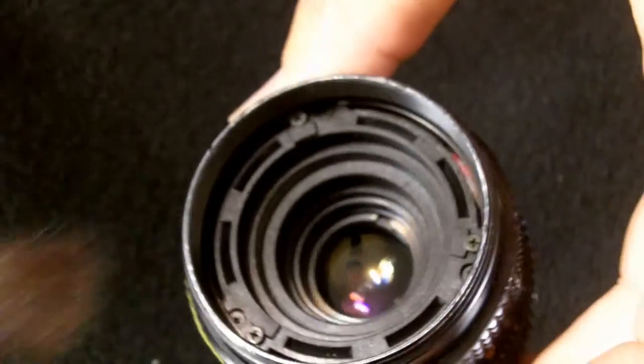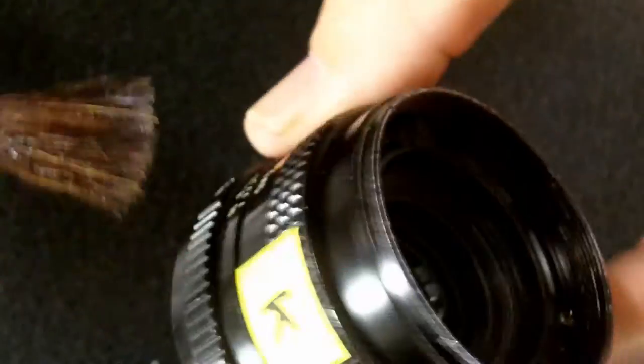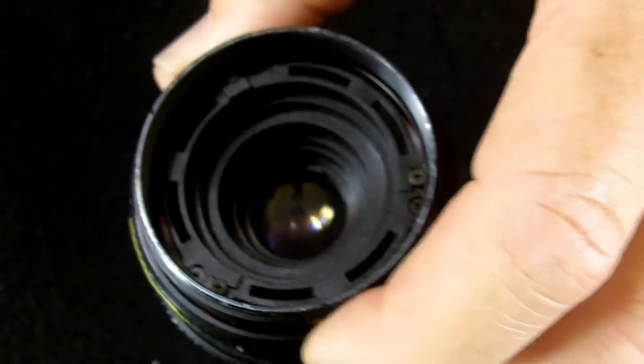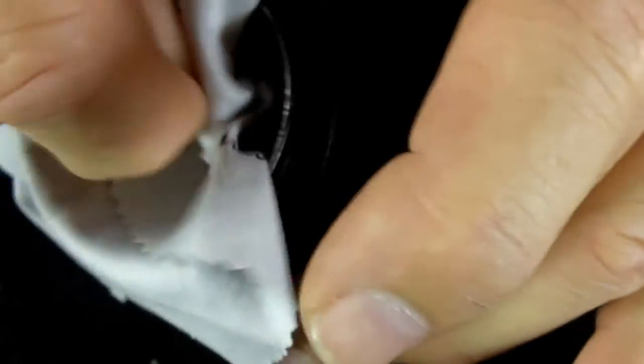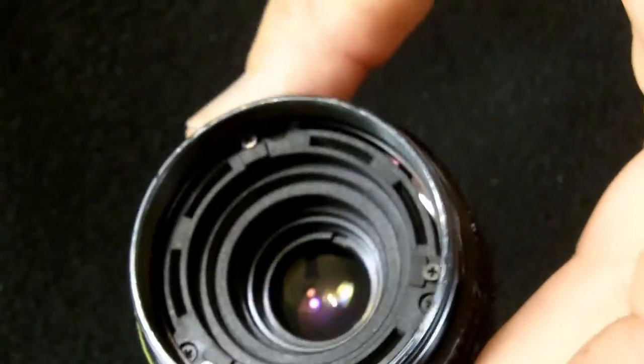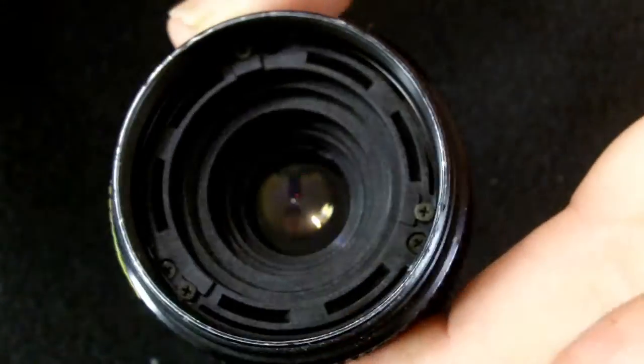To clean this lens, first I brush out and blow out any loose dust that may have accumulated on the lens elements. Next, I use a microfiber cloth and I gently clean any dust that may remain on the lens element on the inside. And I make sure that there's no dust anywhere else in the lens.